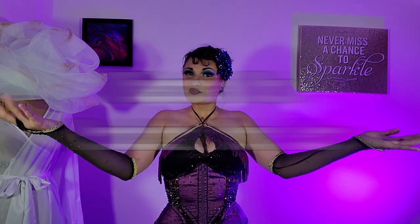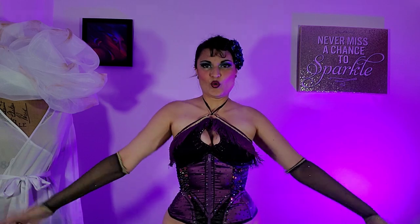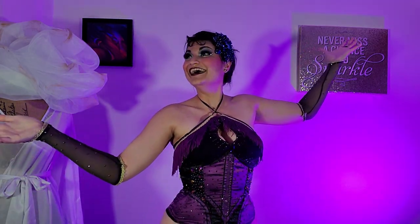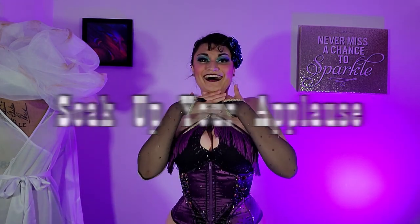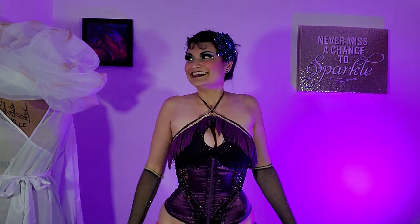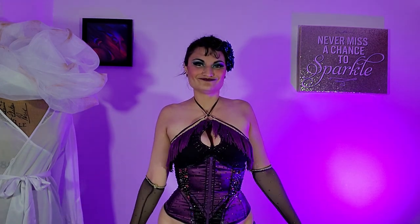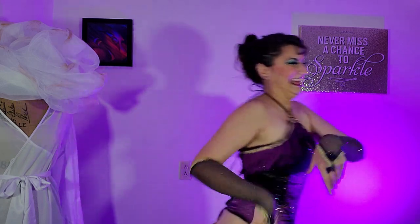Videotaping yourself while practicing can go really, really well — it really helps you know how moves come across. You don't want to have moves that are meant to look seductive end up reading like you might be asking for applause without meaning to. And last but certainly not least, don't be afraid to soak up your applause. At the end of your act, don't run away. It can be very scary to be on stage and feel like your act is done and just book it — but the audience is there, they want to applaud you, they want to give you their love. This is your time to shine.